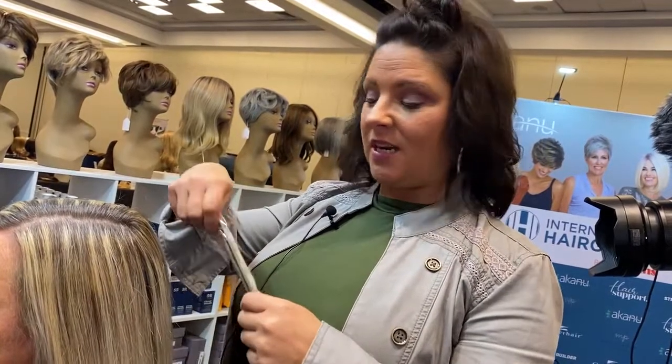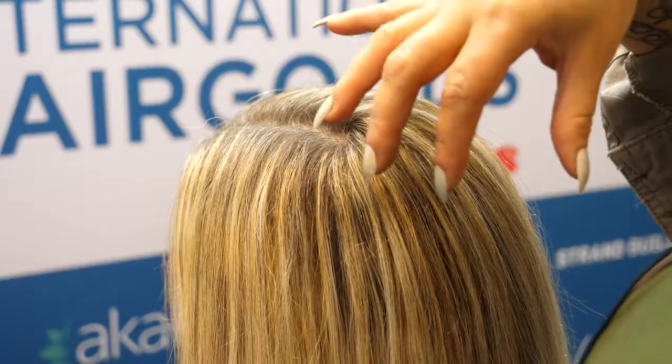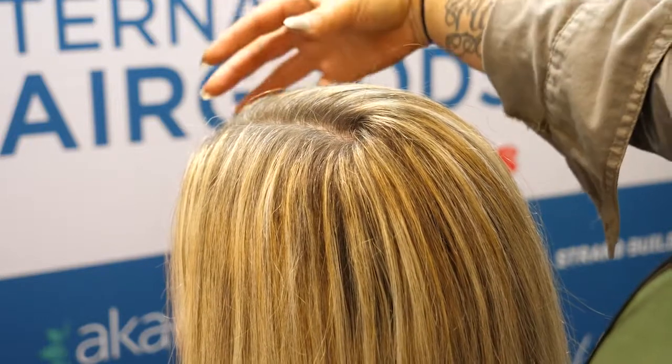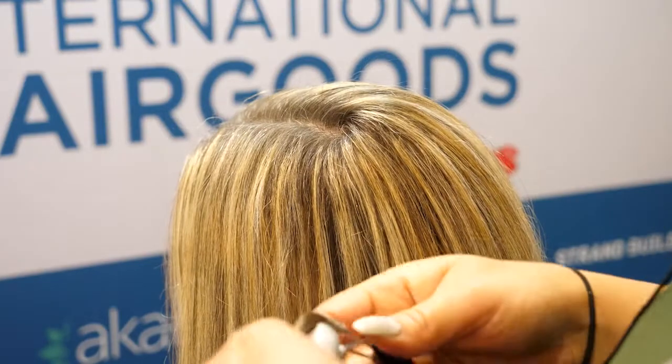What I'm going to do first is go ahead and do a color matchup on Jen. She has a few colors in here — some old color that she will get touched up soon, highlights, lowlights, and then we're going to match up to her root as well.